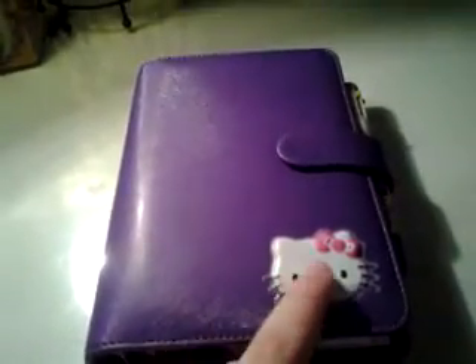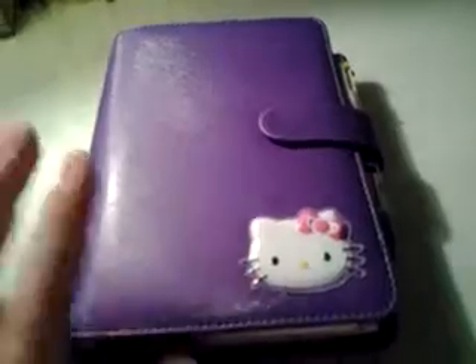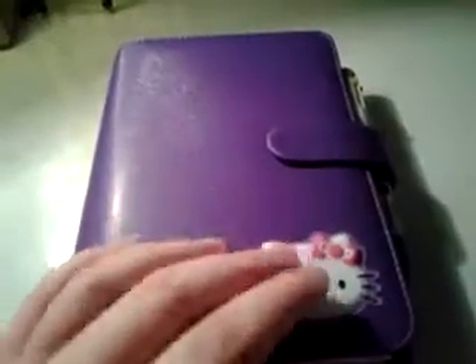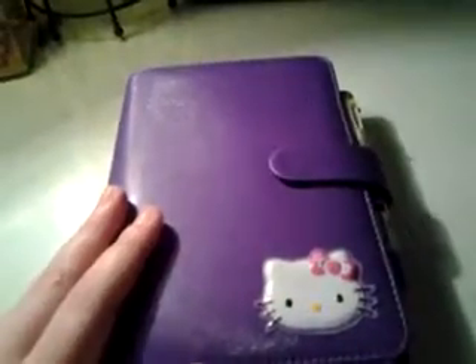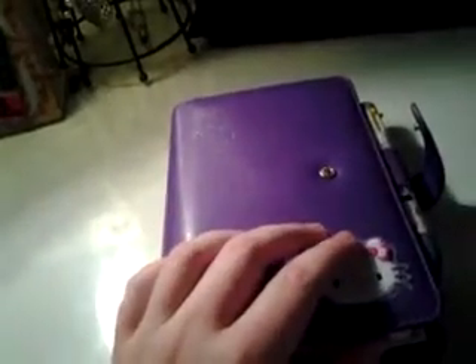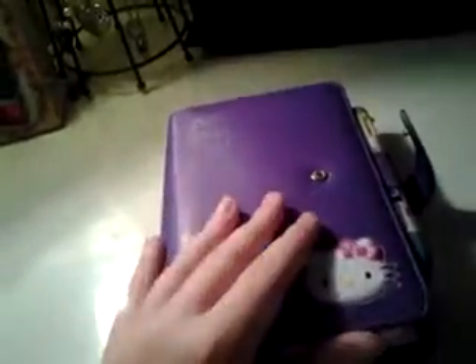Right now I just have a Hello Kitty head on the front because I like Hello Kitty, but I don't know if I'm going to keep it there. I just stuck it there for fun. I'm getting this not too bulky, but I am keeping the entire day planner in it — weekly days — just for right now. I might take them out whenever it gets too bulky, but for right now I'm just going to keep it all in here.